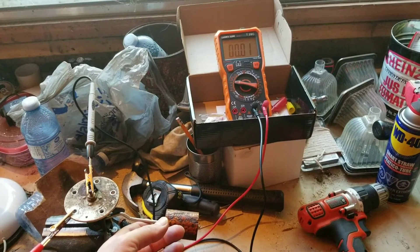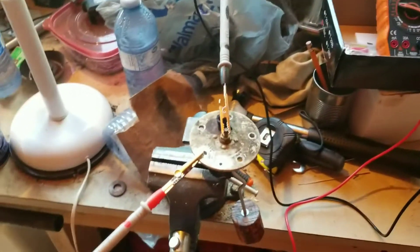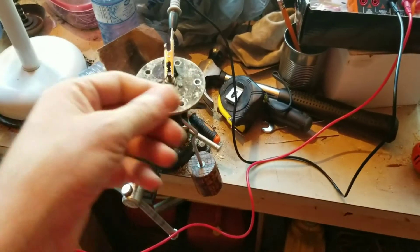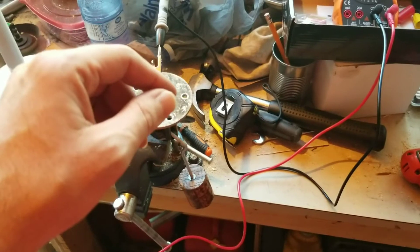You can see it jumping around there, so I've got some dirty contacts. An important thing to note is when you set up your leads, you can't touch them. You have to have them clamped or isolated, because if you're touching them, you become part of the circuit and you skew your readings.